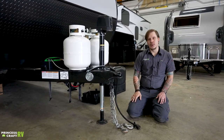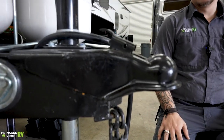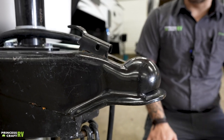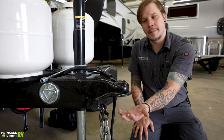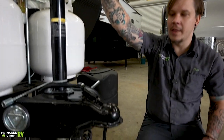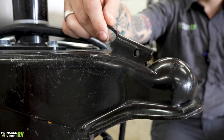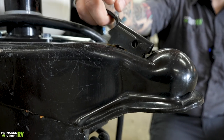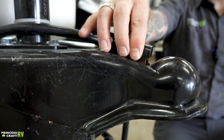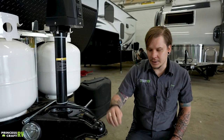Starting right up front, the Ibex is going to ride on a two and five-sixteenths inch ball. First step is to slide our slide latch into the unlocked position — it will hold back into that position. We then center our ball underneath the coupler, lower our jack down on top, and once fully seated on that ball we slide the latch forward, paying special attention that both teeth on either side are fully engaged in the frame. It's not a bad idea to pin this with a secondary pin for both safety and security.